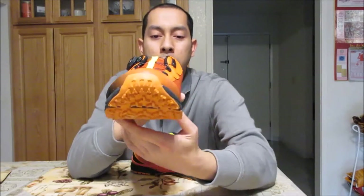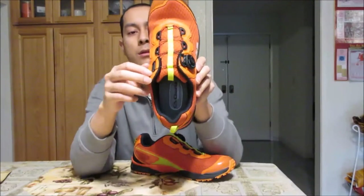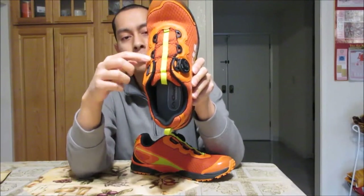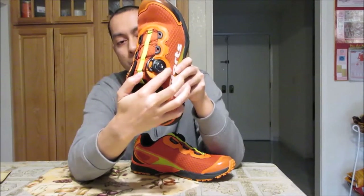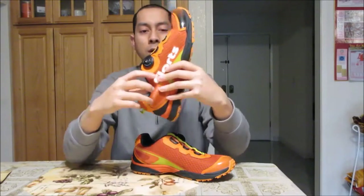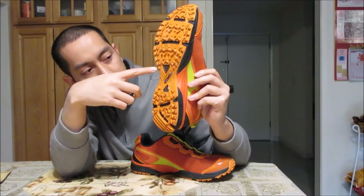Here's the BOA technology, which we'll go over later. Here's the front — here's how the front toe protection looks. Here's the inner side, here's the back, and here's the top front view. You can see the steel wire laces and the BOA technology here, which we'll look at later. And here's how the bottom looks — very interesting stud designs.